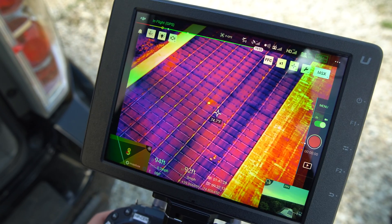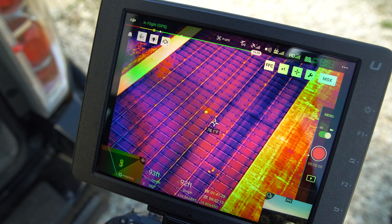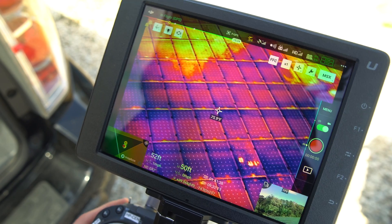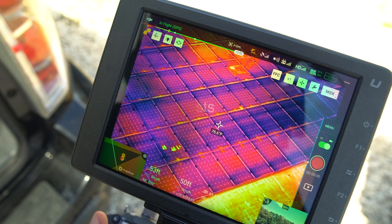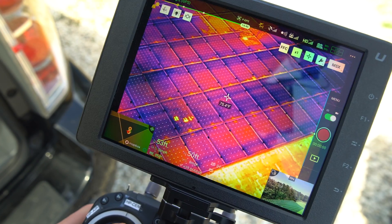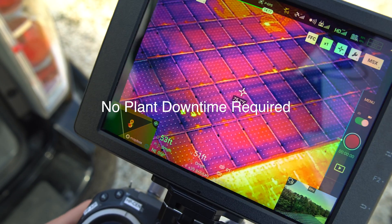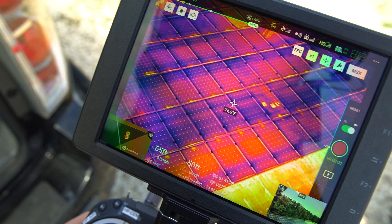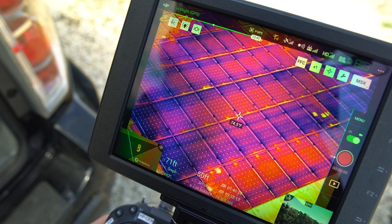Depending on the type of camera — whether it be the H20T, the SenseFly eBee, or the original XT — the lens options will be different. Some of the major benefits of using drones for solar panel inspections compared to manual traditional methods include cost, because you won't need as many technicians on site and inspections can be performed much quicker. In some cases, drones have been flying 50 megawatts of solar in one day. You also don't need to turn off the panels for the inspection, which is a really big deal — throughout the entire inspection day, they can be operating at regular efficiency.